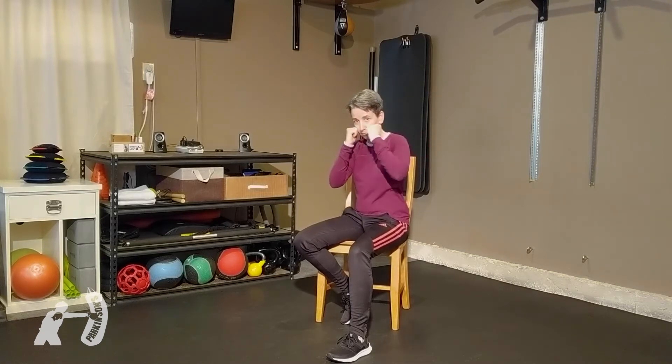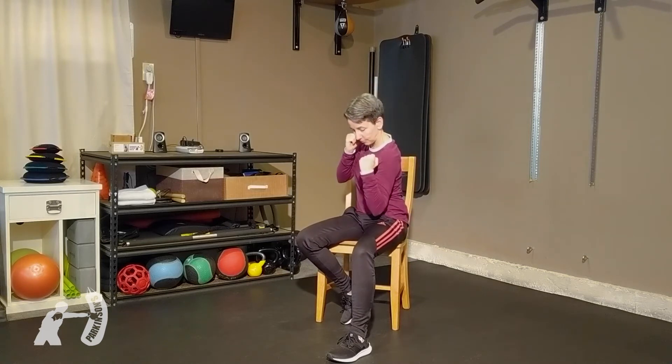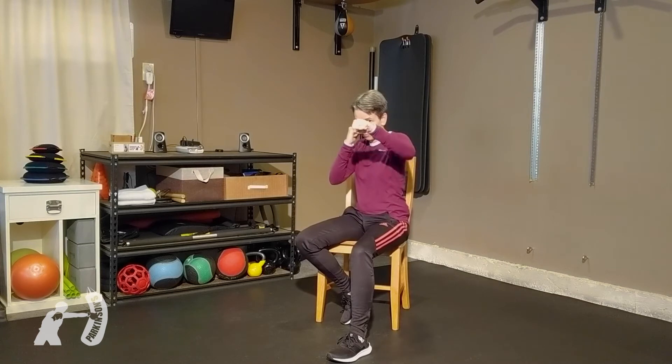Three is your left hook — palm down, or palm can face you. Four is your right hook — palm down, palm faces you. Elbow is always high.